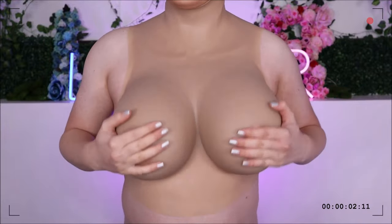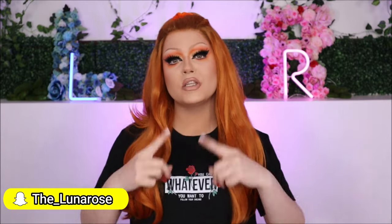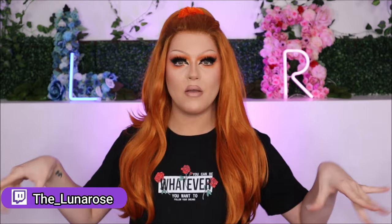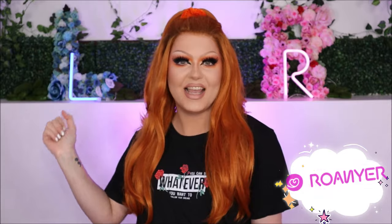They definitely passed the jiggle test. Hey everyone, welcome back to my YouTube channel — or if you're new here, hello and welcome! I'm Jack, but when I'm in drag I go by Luna Rose, because I'm the flower that blooms at night. As you can read from the title of today's video, we're going to be debuting and reviewing my H-cup breastplate from Rowena. So let's get into it, shall we?